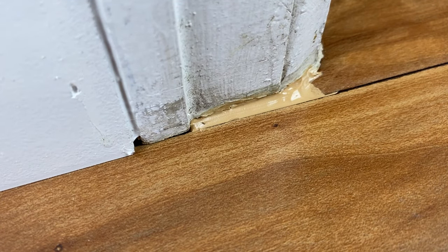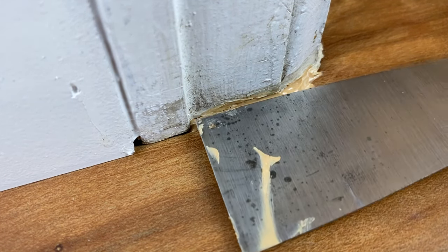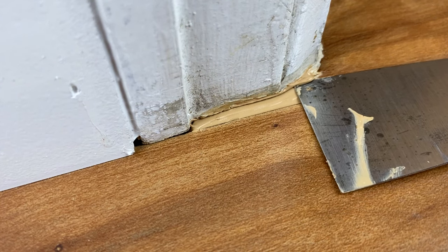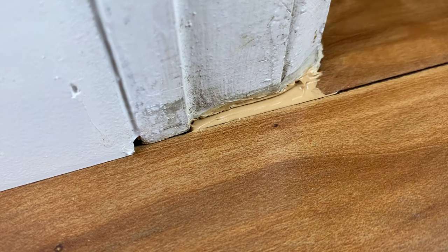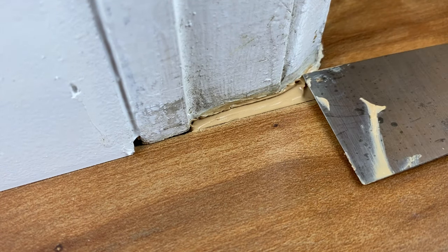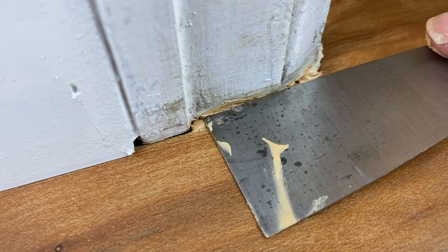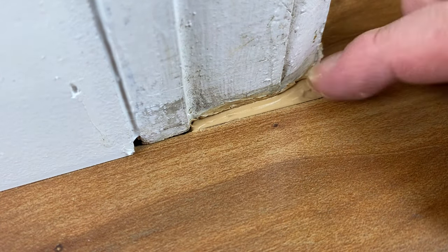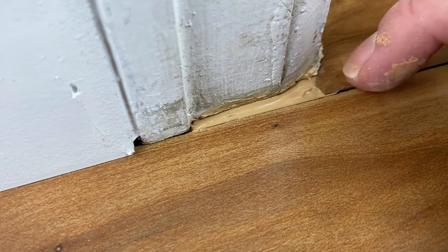I have a paper towel here I'm just wiping my fingers off on. I'm going to wipe my putty knife off as well. I'm going to come back in here — I just want to smooth it out.